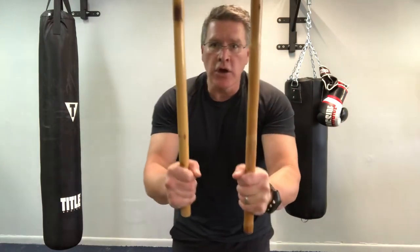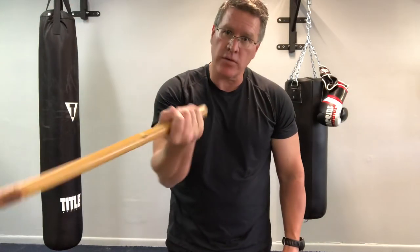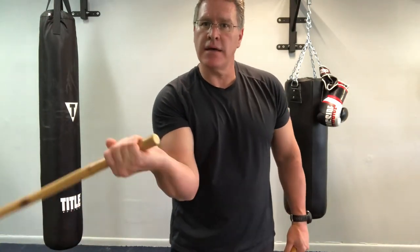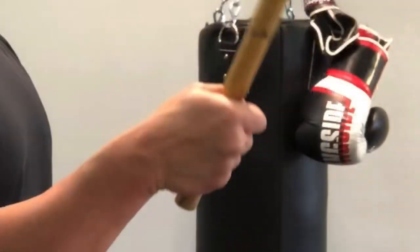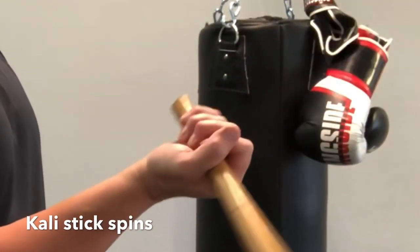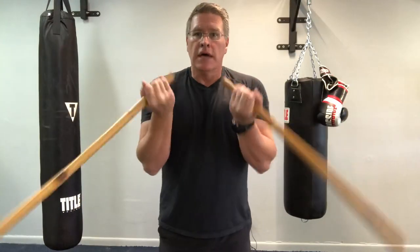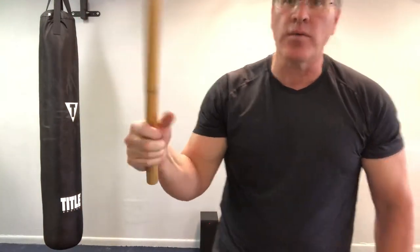From here you're going to shorten that motion. Instead of all the way back at that big angle, you're going to go down with just the wrist. See how my palm faces up and the thumb goes outside, then it's facing behind me, and then I bring it back forward. As you do this, keep your hands closed so that you can increase flexibility. You can do this, but don't.